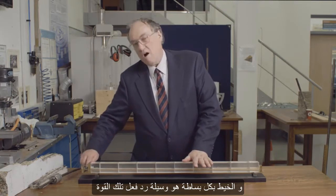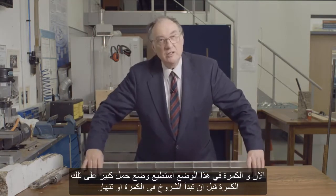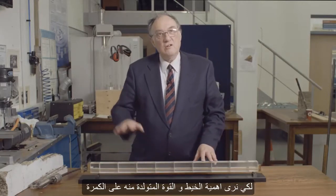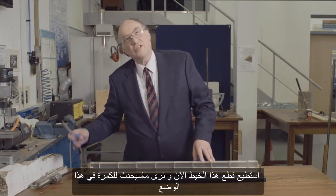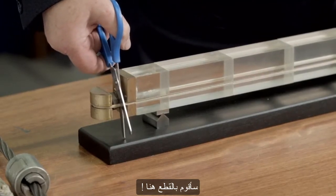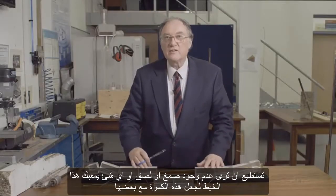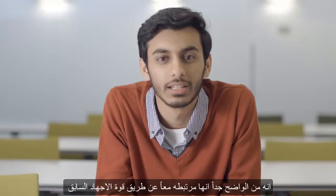The yarn is merely the way of reacting that force. With the beam in this position, I can put significant loading onto it before it starts to crack or fail. To see the importance of the yarn and the force it generates, I'm now going to cut this yarn — and the structure completely collapses. You can see there is no glue or adhesive holding this beam together; it was purely held together by the pre-stressing force.